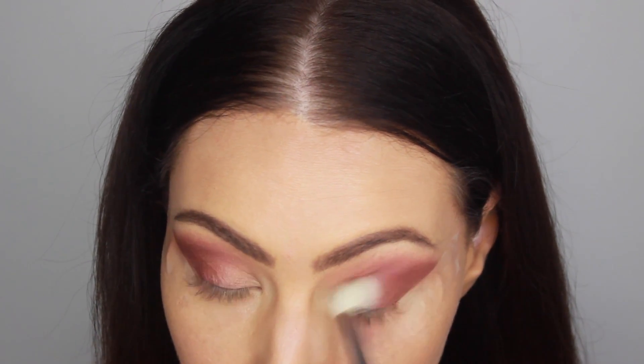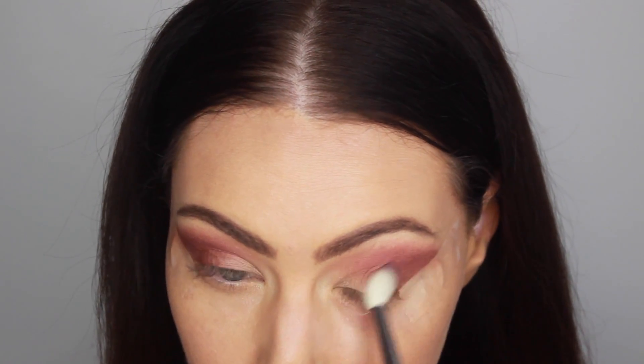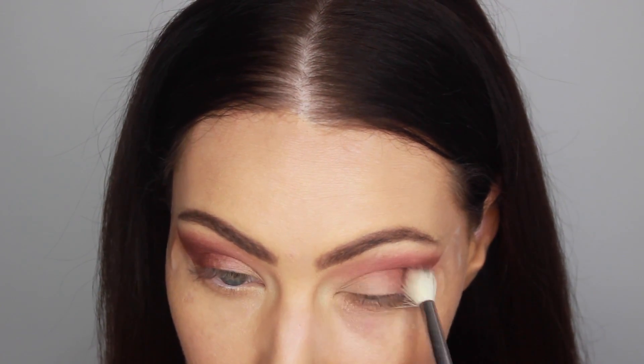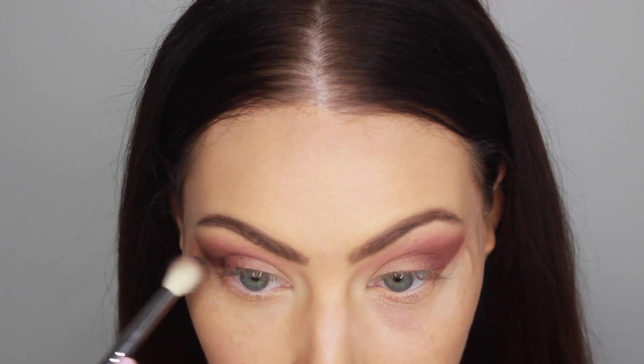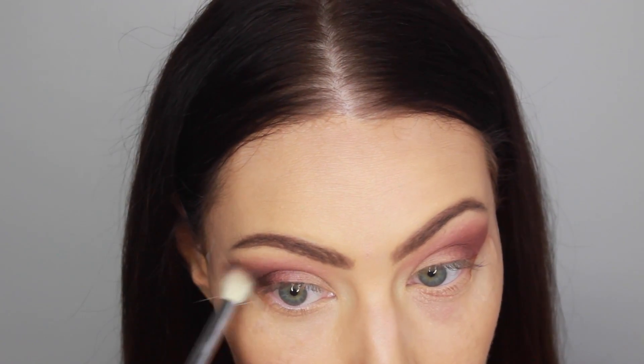For this look, I'm not doing any winged liner — I wanted it to be pretty simple, although really glam. So we're not going to be using any eyeliner. That's why I placed the tape on the outside of my eyelids; it really helps create this really nice cat eye effect.